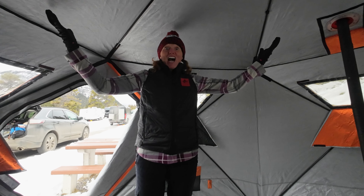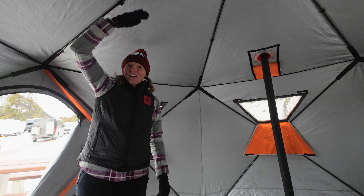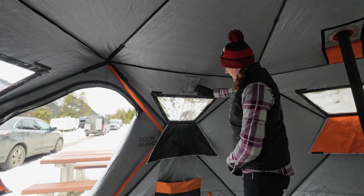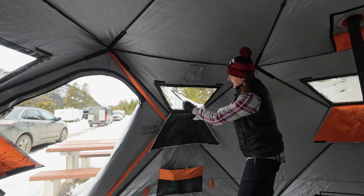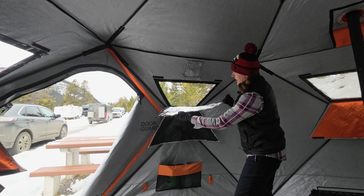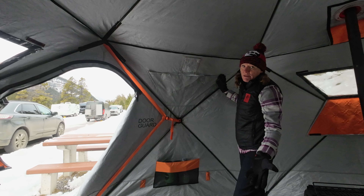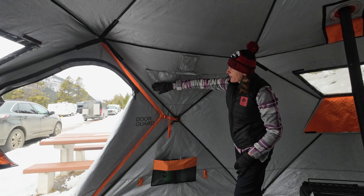Straight away you can see the height of this tent. I'm five foot six or five foot seven; if you were a six-footer or even taller you've certainly got that headspace, no problems at all. This is the vent we saw on the outside — it's got velcro so you can either leave that open or close it. The windows are really good because if you wanted extra ventilation, or if you actually wanted to put in another stove jack, you can open those up for even more airflow. And if you wanted that extra bit of insulation you can also put the cover up over the windows to make things warmer, or if it's night time and you don't want brightness coming in from other people around you.